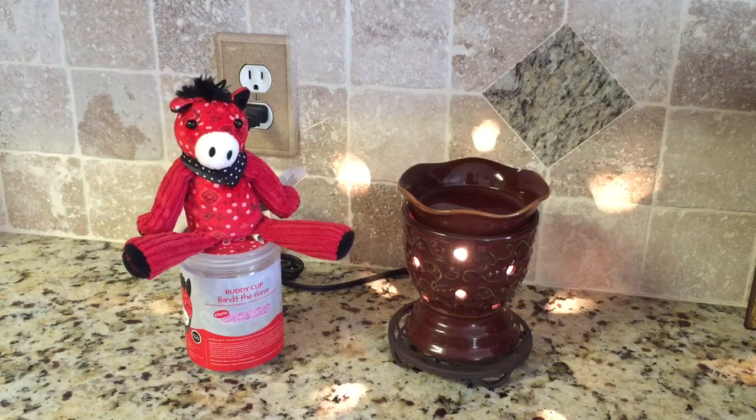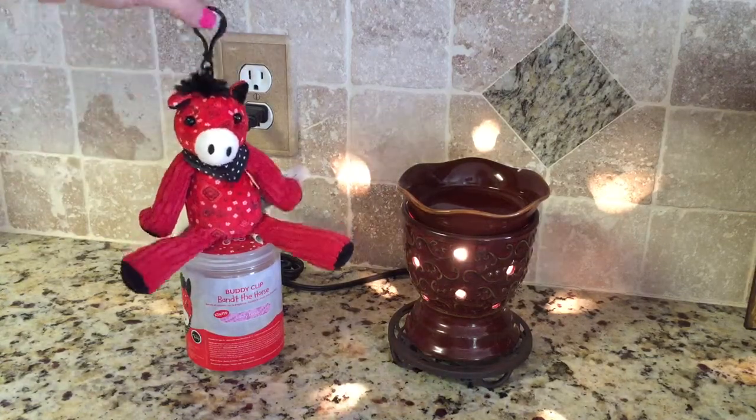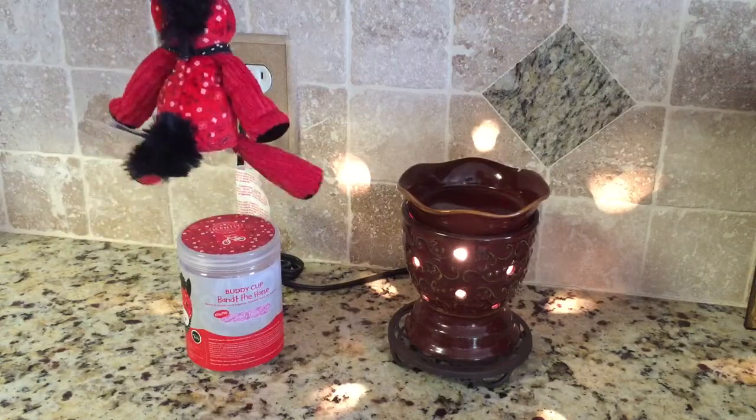Hi everyone, this is Christina at ScentBars.com bringing you a review of a brand new Scentsy product. This is a buddy clip called Bandit the Horse, and inside the scent is Candy Dandy. I wanted to show you that it actually has a clip that you can use to hang in lockers, backpacks, or wherever.